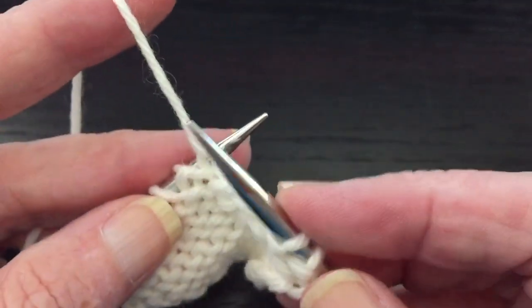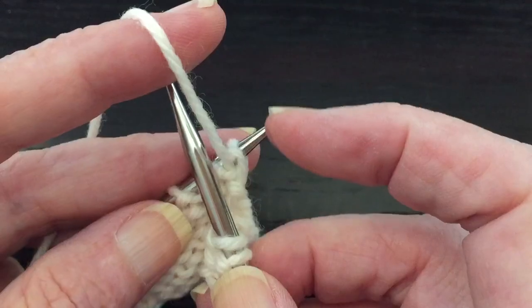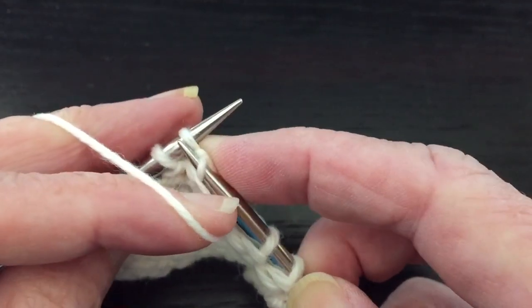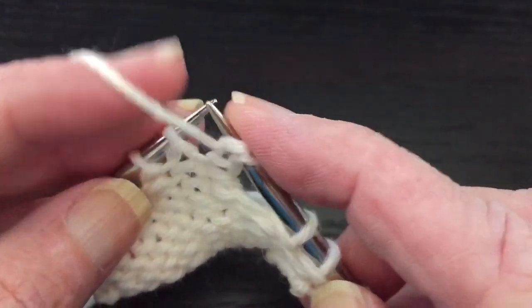You make the yarn over in this fashion. The yarn needs to be on the front side of the work. You take your right needle under it and then you start purling. When you do that first stitch, you have that nice tidy little yarn over right before it.